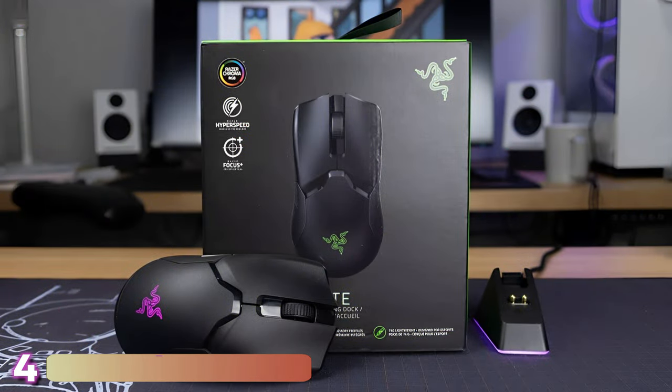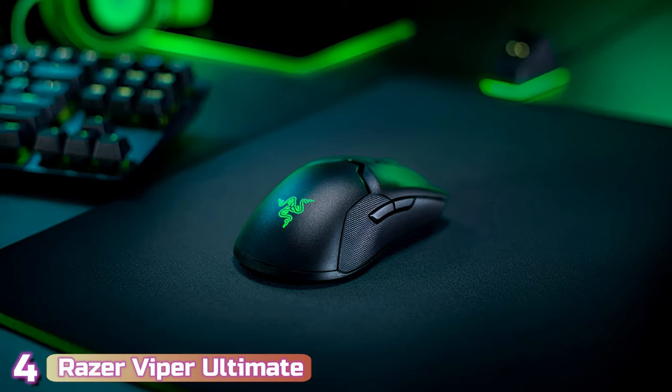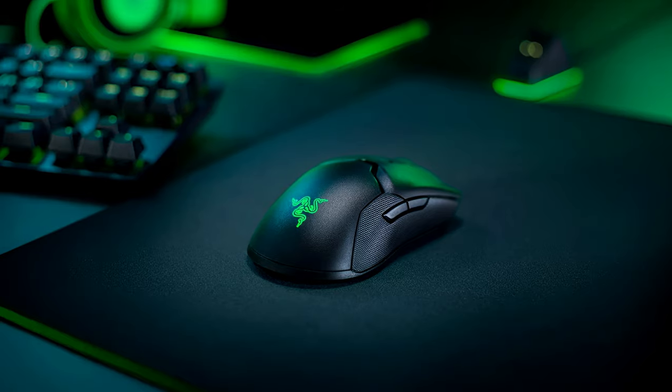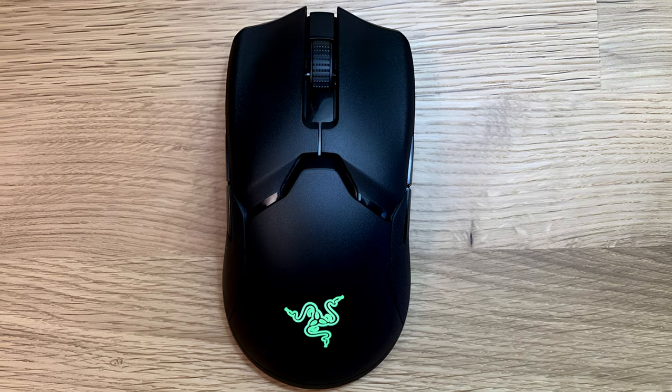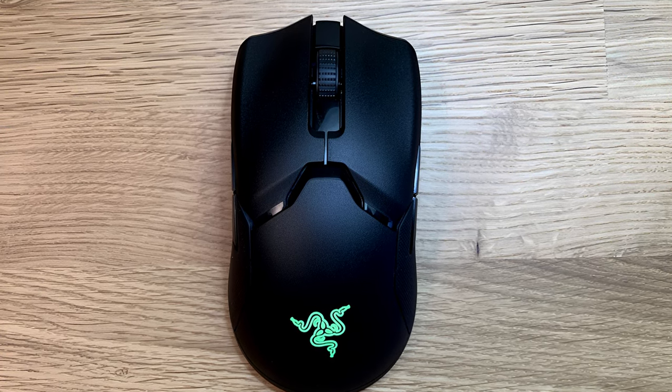Next up at number 4, we've got the Razer Viper Ultimate. If you're shopping for the best gaming mouse and you want an untethered experience free from cables, the Razer Viper Ultimate is our top wireless pick. Aside from a few small qualms, it offers a high-end gaming experience with an overall responsive and enjoyable feel.